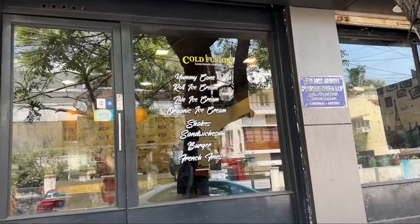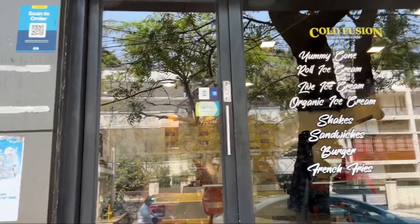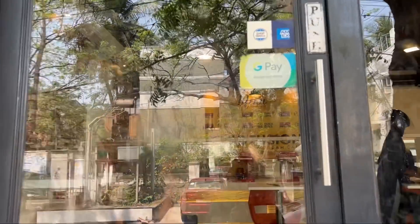Here we get live ice cream, which means nitrogen ice cream. They also have roll ice cream. Let's go see how the ice cream is ready in one minute.